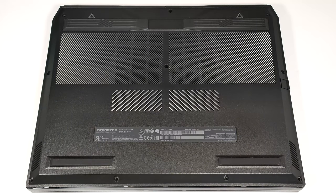Hello! This is Nick from Laptop Media and today we will show you how to open the Acer Predator Helios 16 PH 1672.